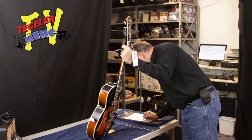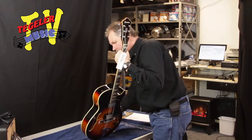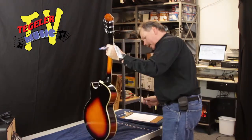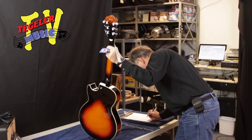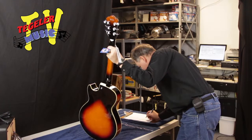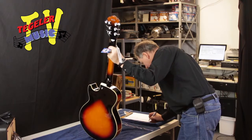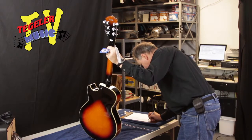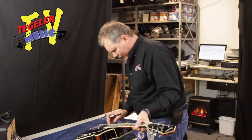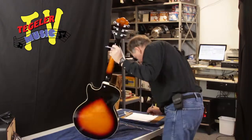Back, sides, headstock — there's no trim arm. The truss rod wrench was in the case. Warranty information was in there. Manual was in there. Hang tag we have to do yet. Pickup covers — make sure they're snug, no issues there, those look good.